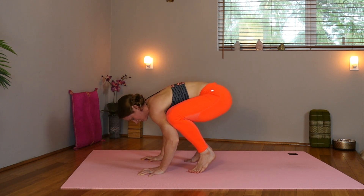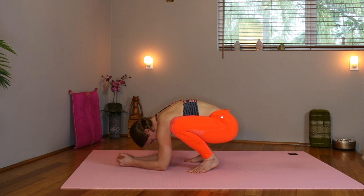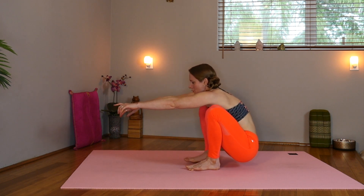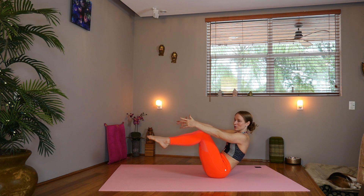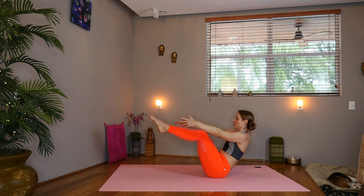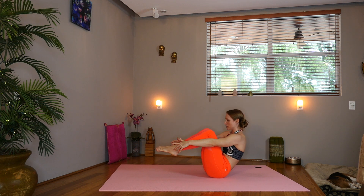Lower the feet down. Drop the elbows or the forearms to the mat and release. Shift the rear back, use the hands if you need to. Lower down. Drop the hips. Send the legs up into your boat posture. You can have the knees bent or straight, keep the chest lifted. Now either with the legs straight or bent — if they're bent, you're going to move out and in like an accordion almost.